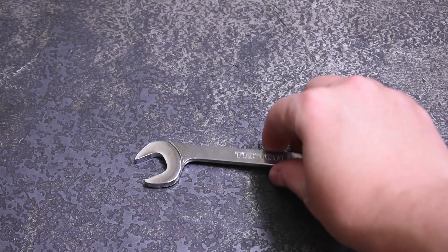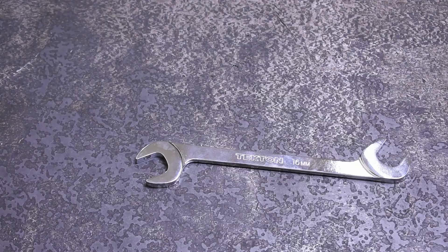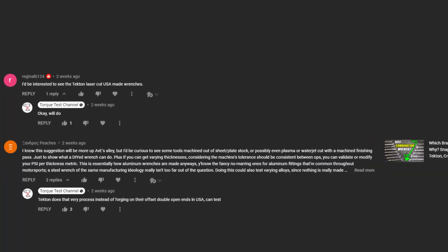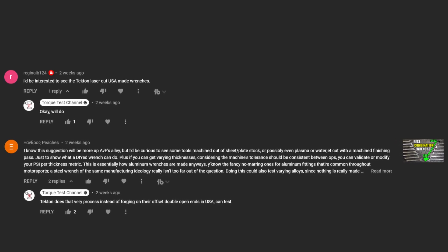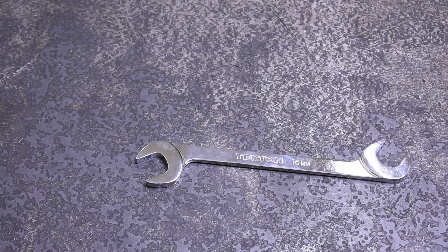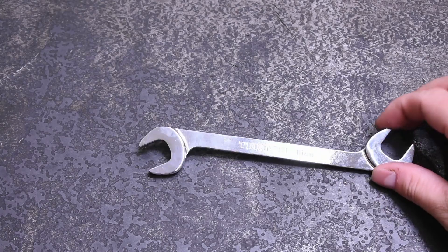Welcome back to the Torque Test Channel. Today we try to answer a few questions from the comments section about a new tool set on the market that uses likely a very different approach to making a wrench than ones you currently own. Tekton's new angle head open end wrenches — these are unique for several reasons.